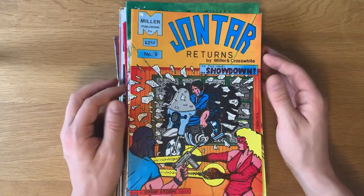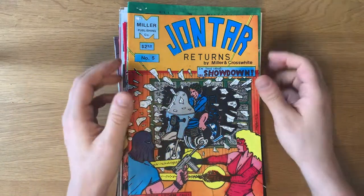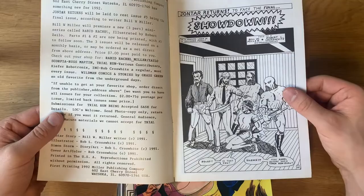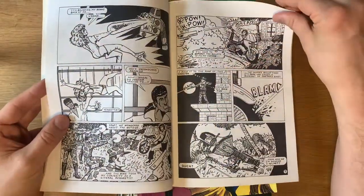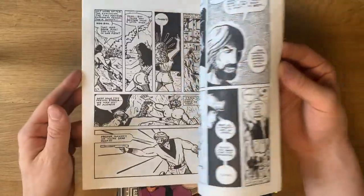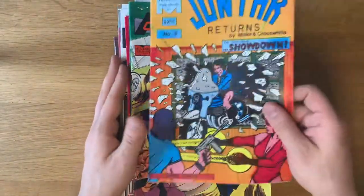He also sent me issue number five of John Tar Returns — one of my favorite covers. This is a reboot series that Bill did. It did go on hiatus and he pulled it from the racks — it was unappreciated — so he gave it one more try. There are five issues of John Tar Returns. He included issue number five, which features wild and amazing artwork by a guy named Rob Crosswhite, whose name comes up in some of the other issues we'll be looking at today. We're going to be getting into the John Tar Returns series more — those will be coming soon. You can tell it still really has that small press Power Comics quality that we love.